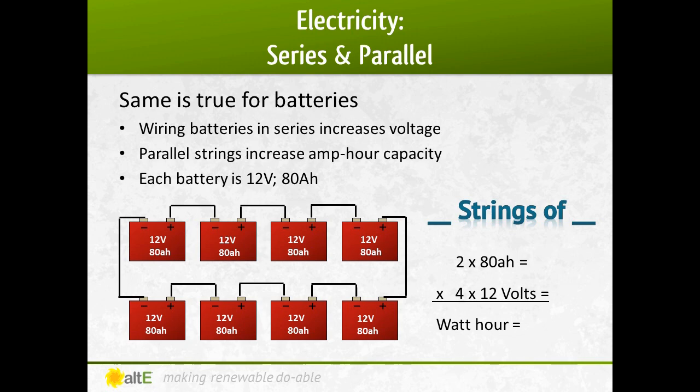You'll often see multiple rows of panels or batteries wired in series. Each row is a string. You can then wire the multiple strings in parallel. This allows you to get both higher voltage with series strings and higher amps or amp hours with the parallel wiring.